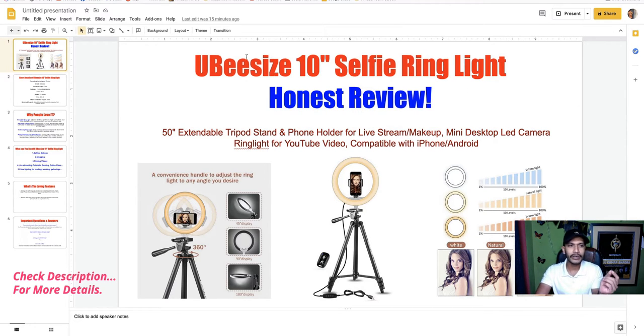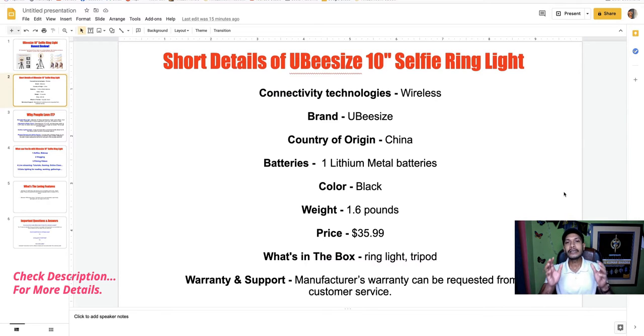Now I will discuss the short details about this 10-inch selfie ring light. The connectivity technology is wireless — you can connect your accessories with Bluetooth. The brand is UBeesize. The battery uses lithium metal batteries. The color is black, the weight is 1.6 pounds, and the price is $35.99. Inside the box you get a ring light and tripod.